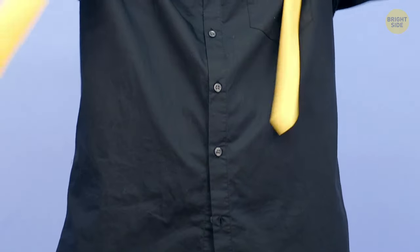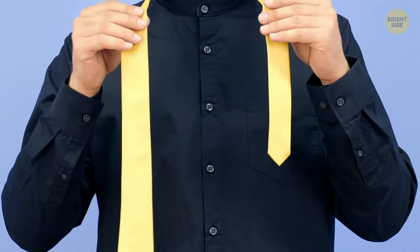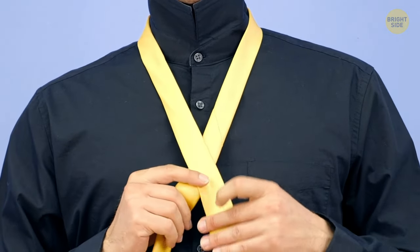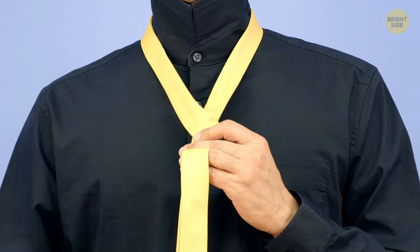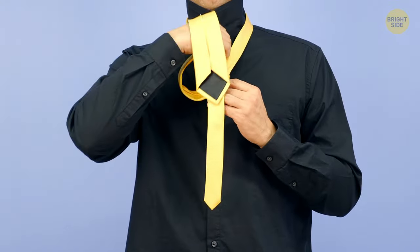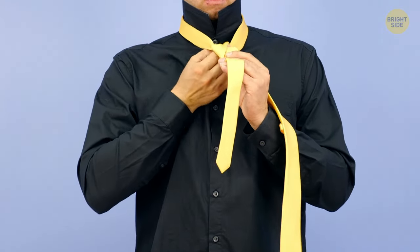Take a tie and put it around your collar, with the thick end dangling somewhere at your right hip. The thin end's tip should be near your rib cage. Make an X with the ends of the tie by crossing the thick end in front of the thin one. Make a single loop like you did with the oriental knot. Bring the thick end around the thin one and behind it. Now, grab the thick end from the top and pull it through the hole in the initial X. Pull it tight to make the first knot.